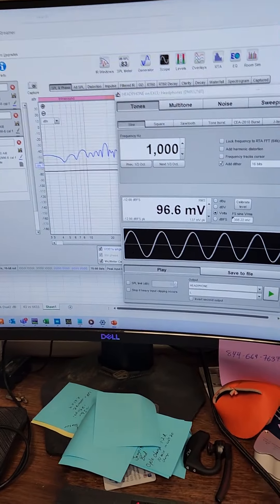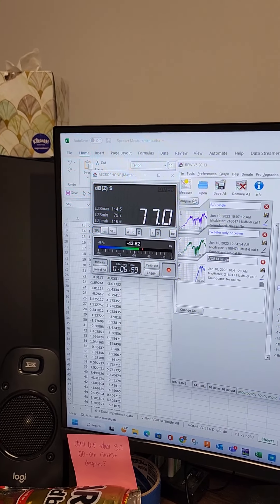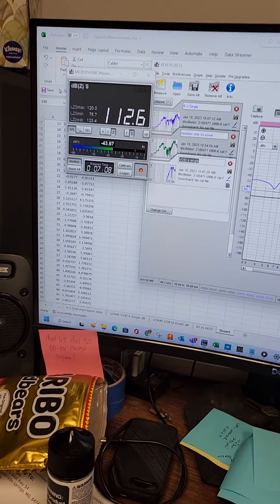Going loud again — earmuffs on. Testing dual six-and-a-half inch speakers in parallel off of the factory head unit, 1000 Hz tone at full volume using Room EQ Wizard. That gave us 120 decibels. Going back to the previous single speaker measurement, we notice that it is six decibels higher. The math works.